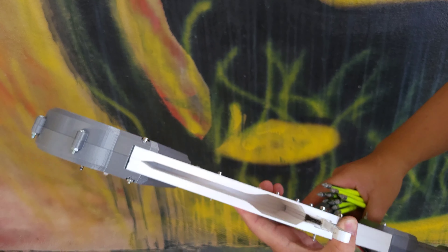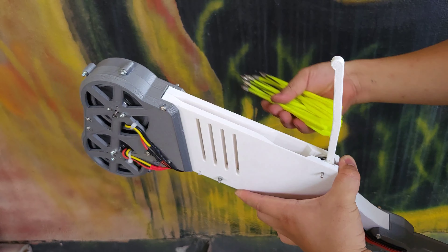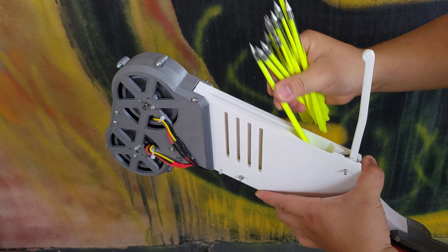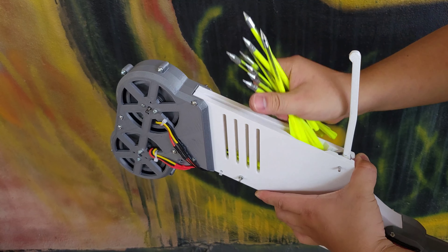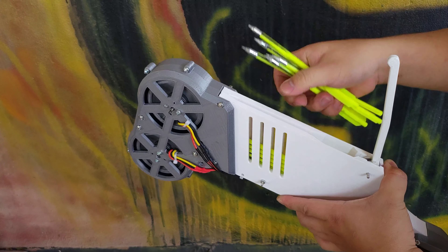Hi, I recently became very interested in crossbows, so this is what I came up with. Jörg Sprave is my idol — he inspired me to make this crossbow. I introduce to you the fastest semi-automatic crossbow with a 12-round magazine.